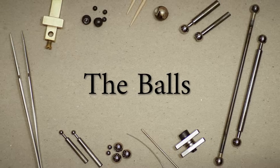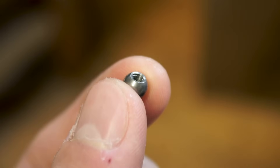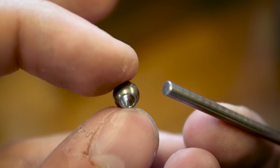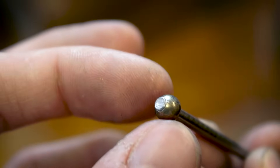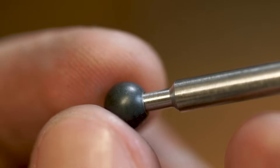First, let's talk about the balls of steel. Depending on where you buy your joints, the balls will either come with a threaded hole, a blind hole, or a through hole. Through holes actually behave best for soldering, but it can be very tricky to position them precisely on the rod to achieve a specific distance between two balls, so I usually prefer blind holes and that's what I'm going to use for the main part of this video.